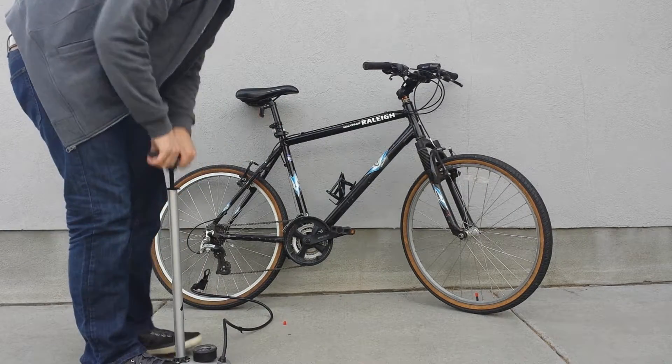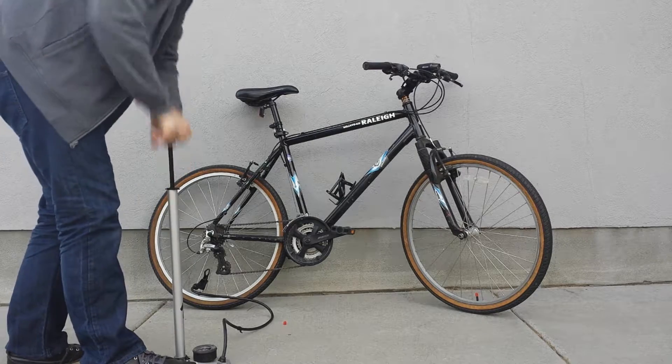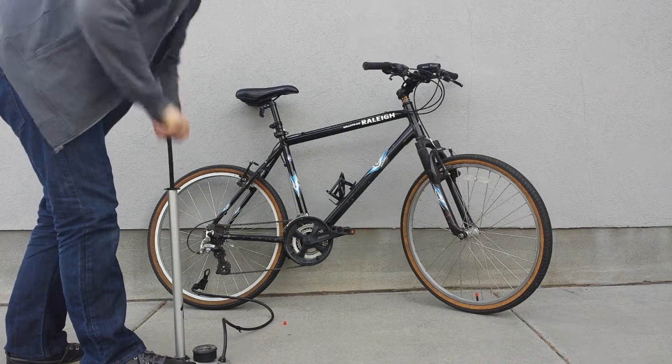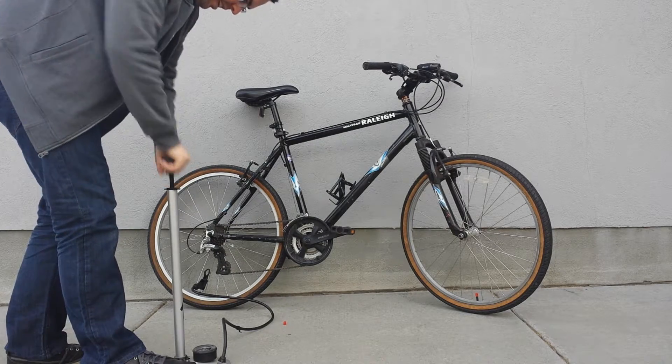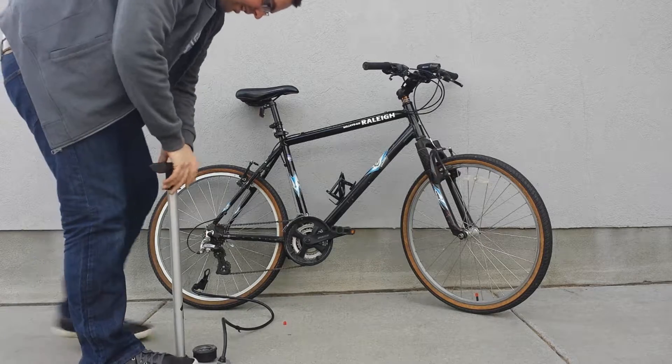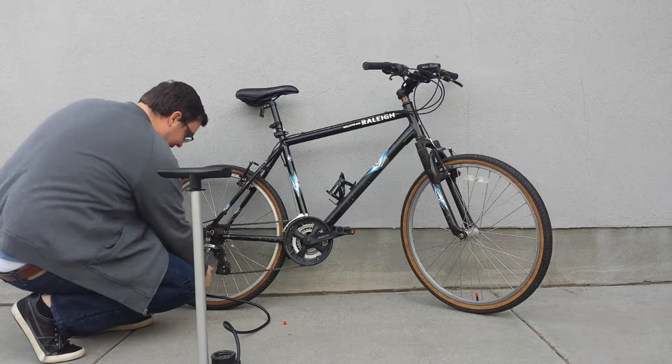Another downside to my bike: I have no kickstand, so I'm using the wall stand setup, where you have a couple points of contact with the wall and it holds it up pretty well. So I'm back up to 80 PSI on both tires now.